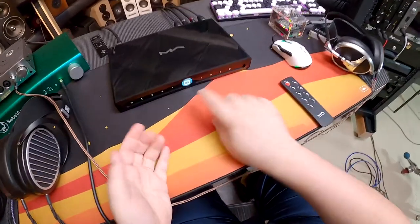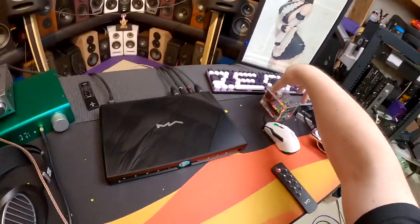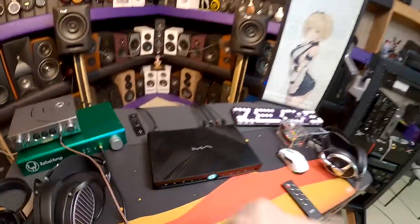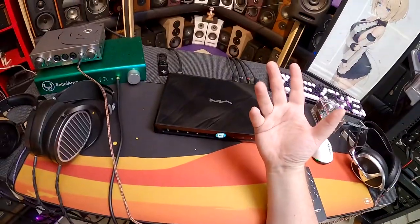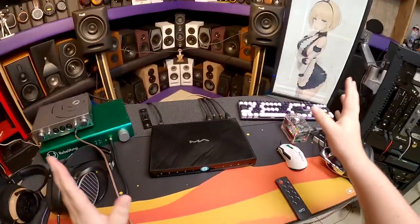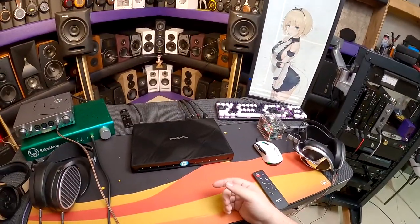This needs more buttons on the remote — or the fascia needs a hold-to-skip-track gesture. The beauty of having the streamer built in is you save over a separate Pi HAT device, it's all in one, and you don't need to worry about an I2S connection. With just power and outputs plugged in — no USB, no coax — the unit is streaming over Wi-Fi. You could put this in the middle of a room with nothing around it connected to just power and an amp.